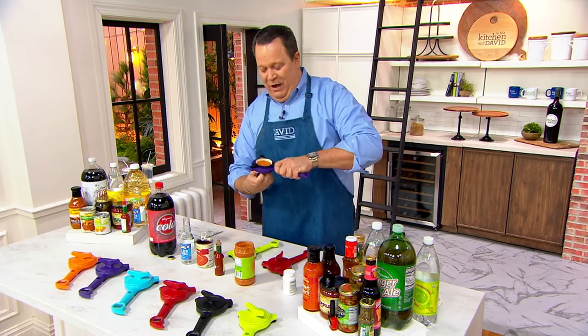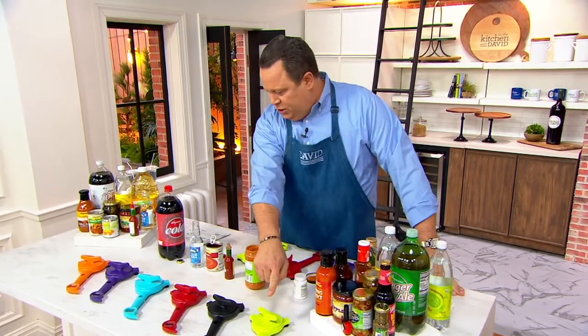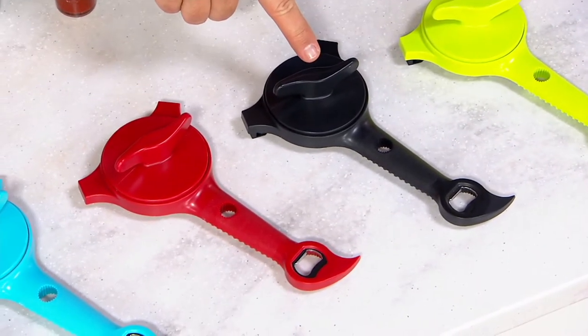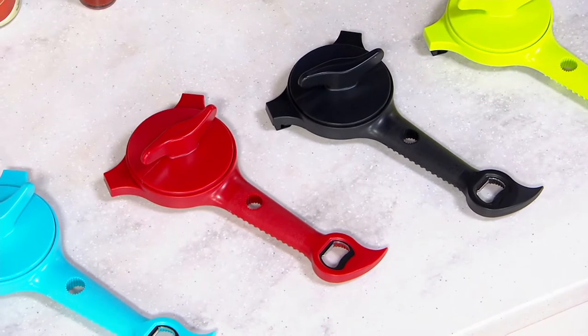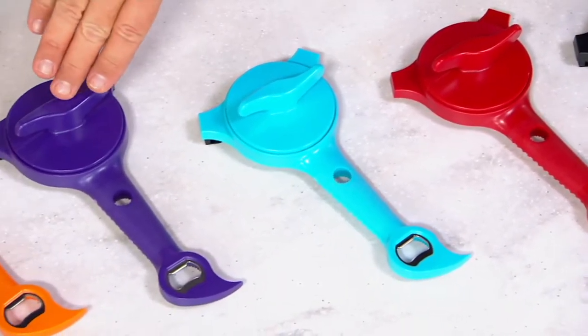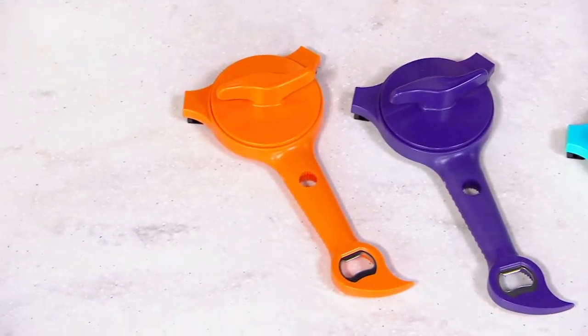1,400 of these are already out the door. Let's quickly talk colors and bring in our special guest. Here is the green — 2,500; here's the black — 3,100; the red — 4,600, most popular; aqua — 2,700; a purple — 800; and finally the orange — 800.